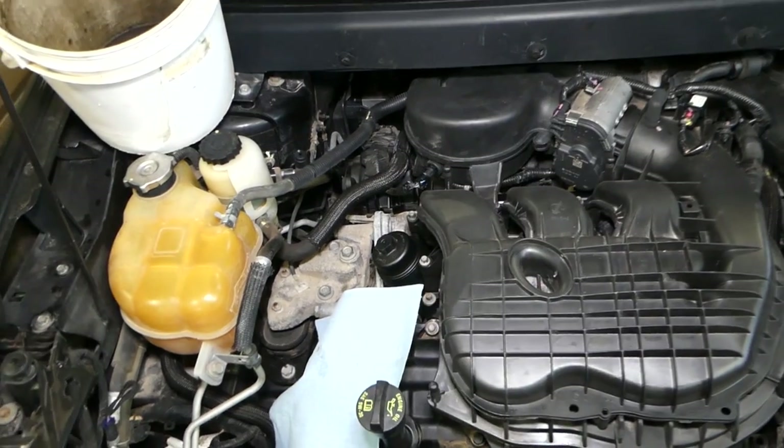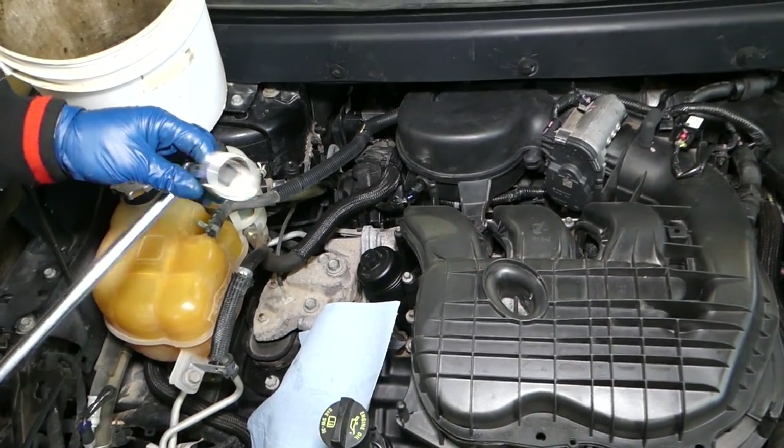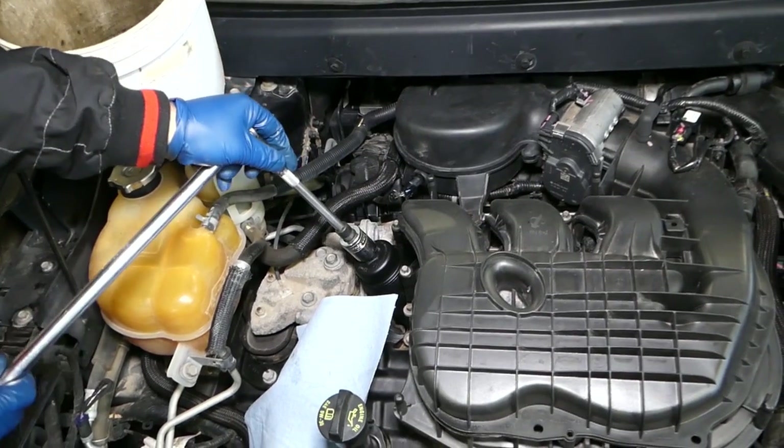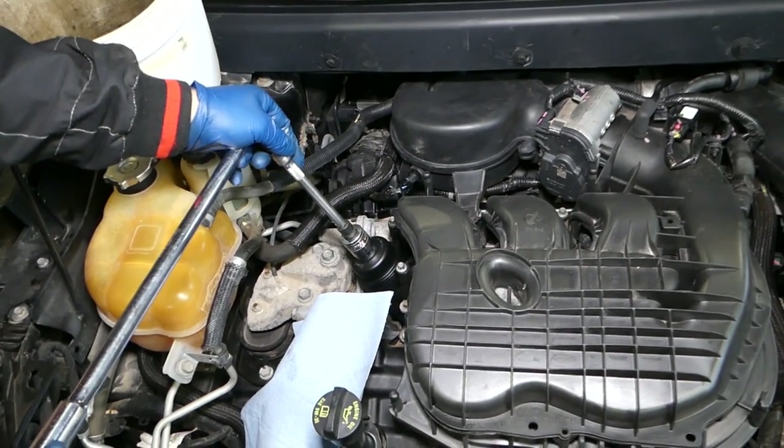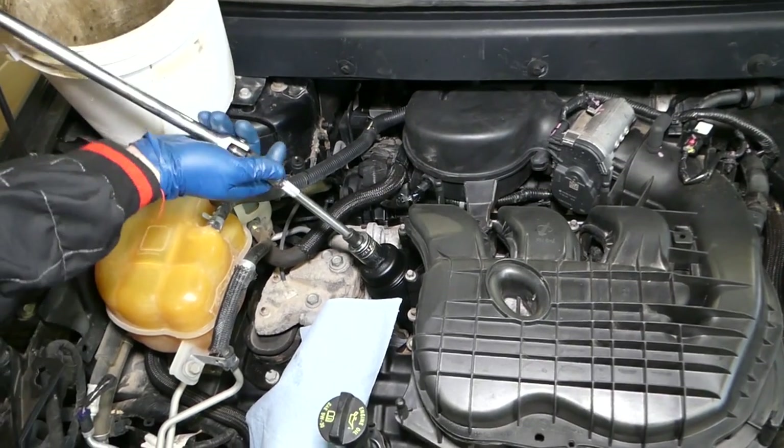It's recommended to replace the bypass valve when you do an oil change — that way the filter will be out and it's easy to access. In our case we had to wait a couple of days for the part to arrive. Now we'll go ahead and replace it using a 24-millimeter wrench to remove the oil filter cap.